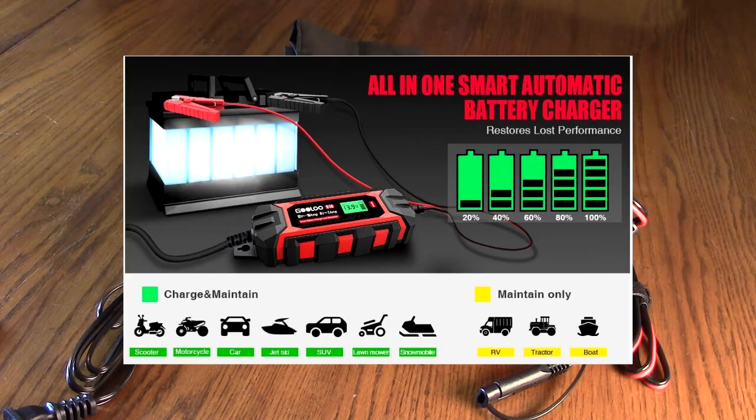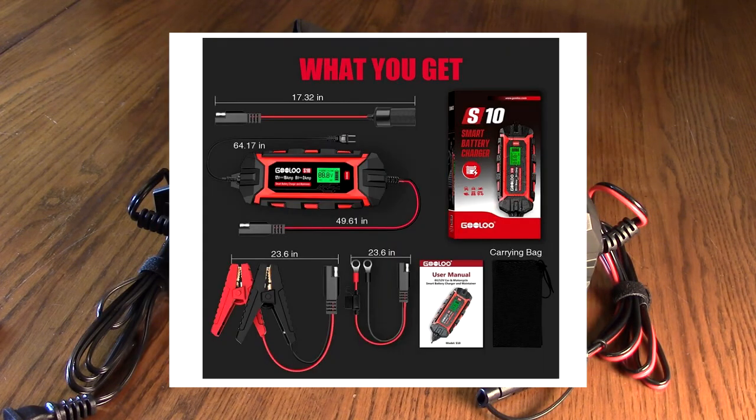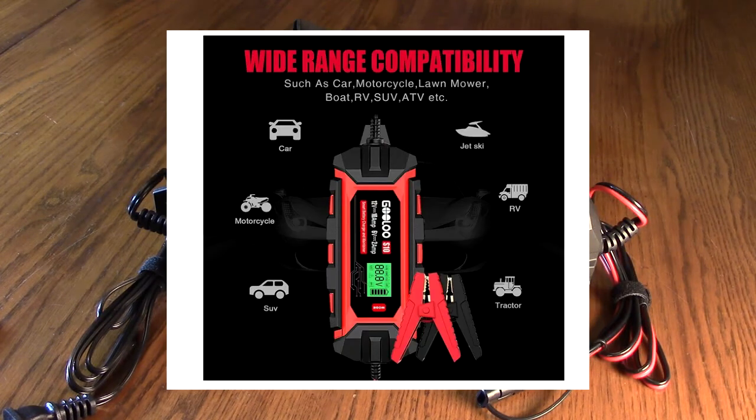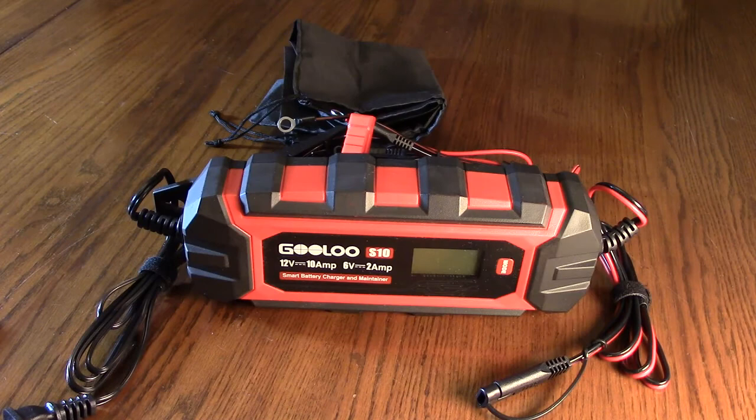It has up to 10 amps current. It's an automatic trickle charger — once it's done charging, it'll go to trickle mode and allow you to maintain your batteries. It can also supply power for 12-volt appliances like vacuum cleaners and spotlights. It's IP65 water resistant, which is really good. It can be used for truck, SUV, lawnmower, boat, RV, and ATV.